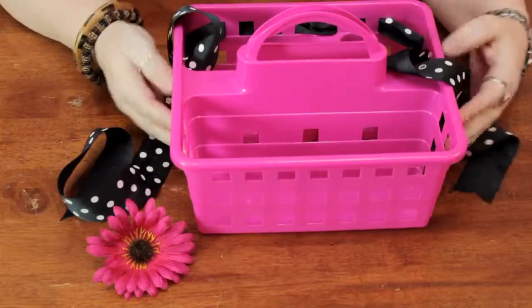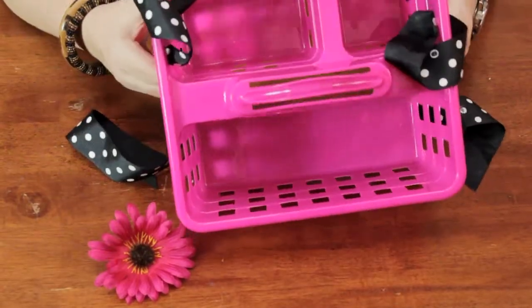They have these little plastic containers with different compartments that you can put your hair dryer, shampoo, any kind of stuff that you need to carry into the bathroom at the dorm.